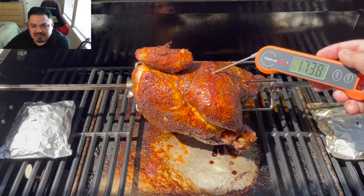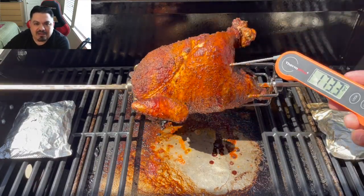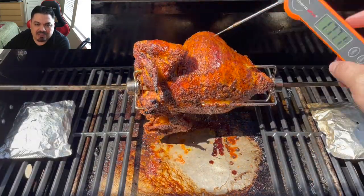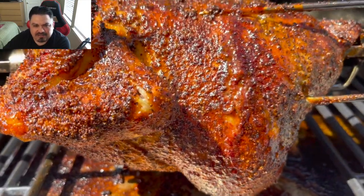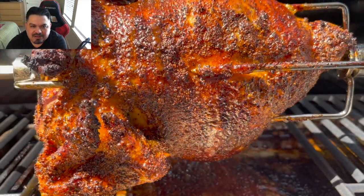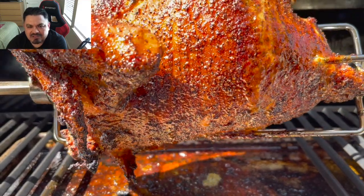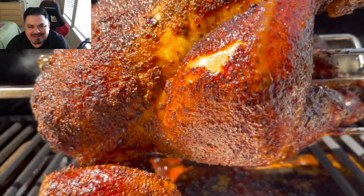We're going to temp probe it. The temp's up there — a couple of spots are still reading in the upper 150s, so I'm going to leave it in here for another 15 minutes. And here it is, guys — 15 minutes later. Look at that color, look at that crust. My goodness, if you guys could smell this — all those juices. I think my whole street could smell this chicken, I'm telling you.